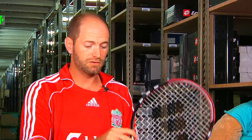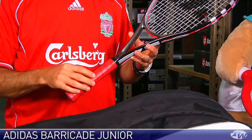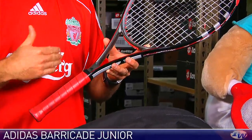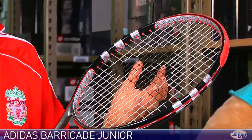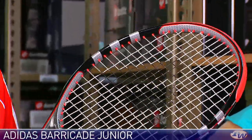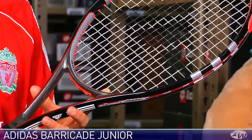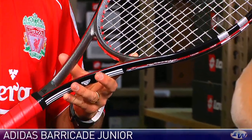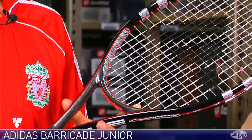The last racket we're going to look at, which completes the Adidas racket launch this year, is a junior offering — the Barricade Junior. I've actually had one of the juniors I help out here locally hit this racket and he really liked it. Very maneuverable, good control from the string bed, and a nice bite on the ball. It's a graphite racket, so this is for that junior player who's got the strokes but hasn't quite got the size yet to handle an adult-sized racket — a nice junior offering for the advanced-level junior player.